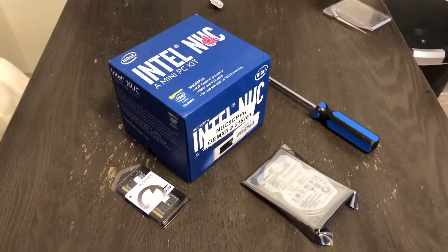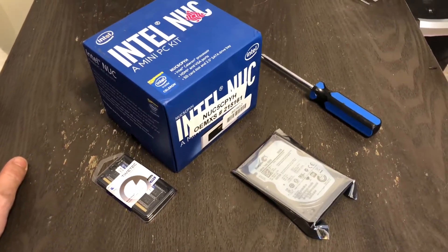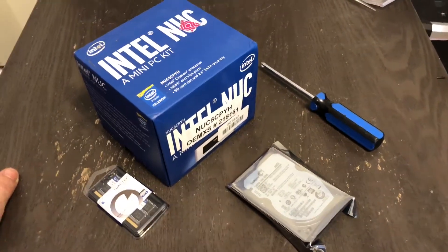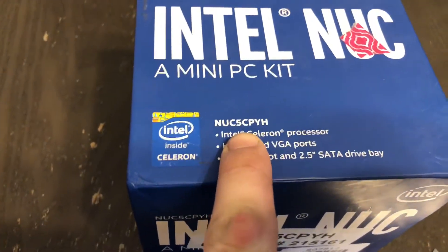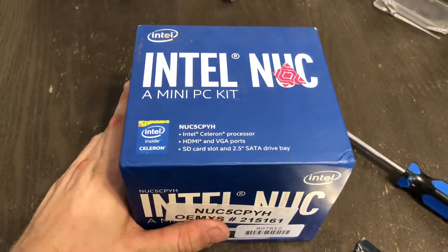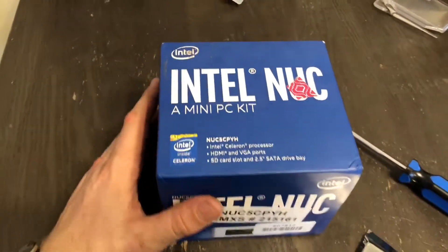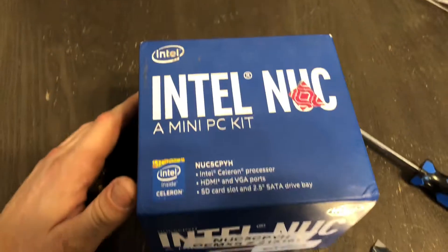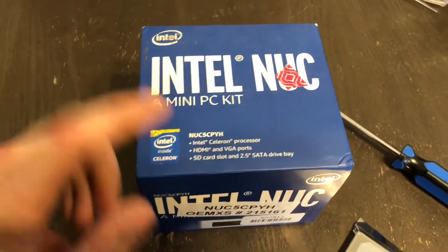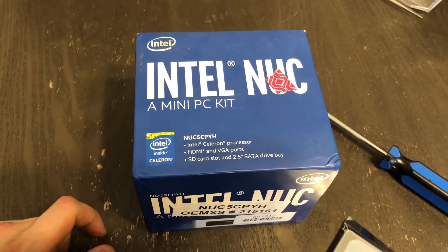Today I'm going to show you another cool piece of technology I found online. It's called an Intel NUC — I bought the NUC5CPYH, that's just the model number. Inside is a very small form factor but powerful computer. It has a Celeron dual-core processor and supports HDMI with 4K output, and from everything I've read, the 4K streaming quality is actually reasonable.